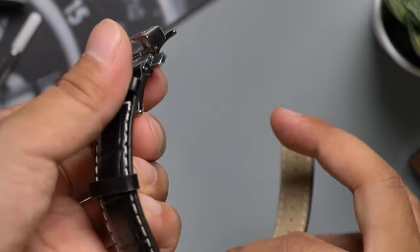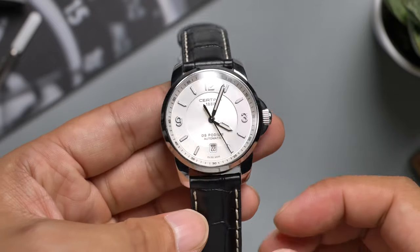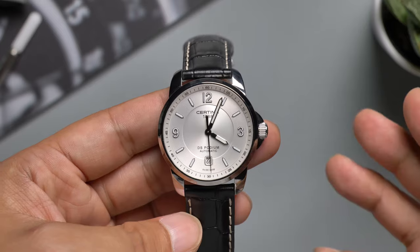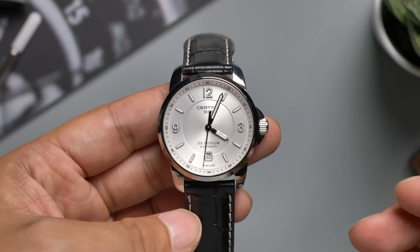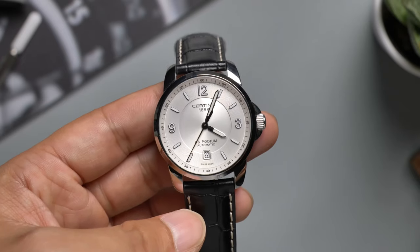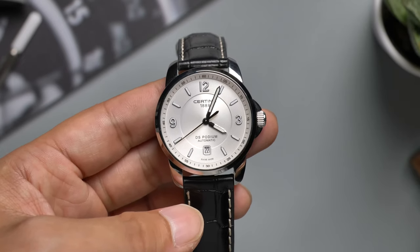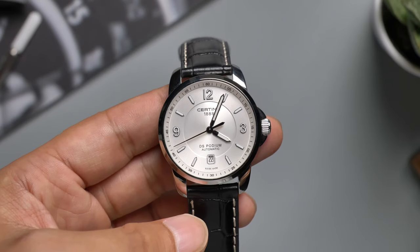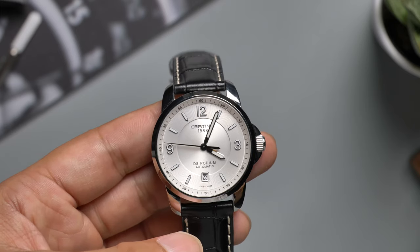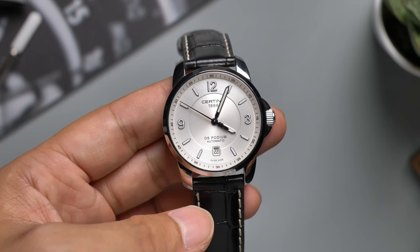In the end, let's talk about the price again. The sticker price is $695 US dollars, and it is typically sold at around $570 at Jomashop and other grey markets. But right now it's on sale at Jomashop for $289. So if you need a dress watch but don't feel like spending a lot, I think this would be a great choice. That'll be all for today — I'm Jeremy from Second East Gaming. I'll see you next time.